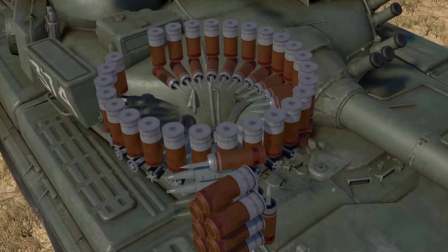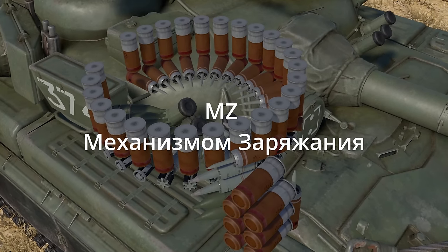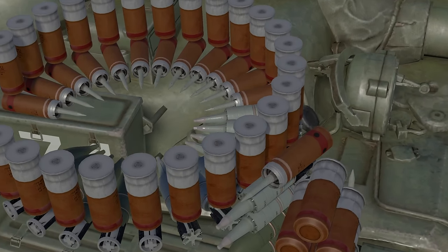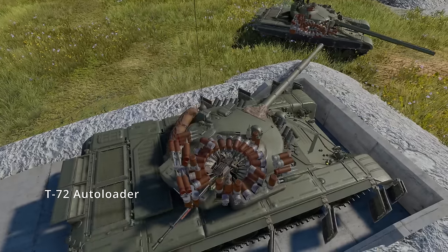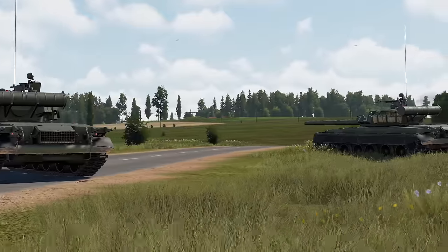The T-80's carousel autoloader was inherited from the T-64, also known as MZ, which basically means loading mechanism. Like the T-64, the T-80B's autoloader places the ammo vertically rather than horizontally like in the T-72. The T-80's autoloader is also capable of loading a radio-guided missile.